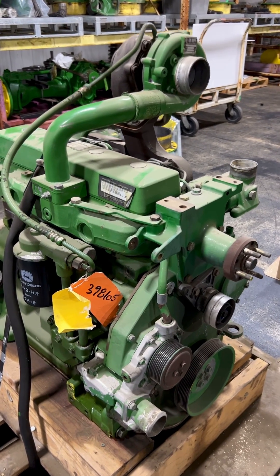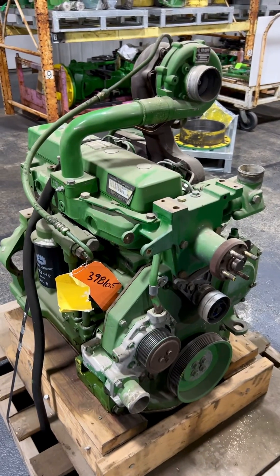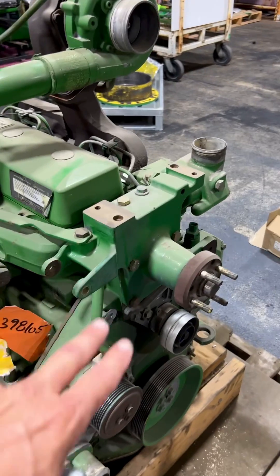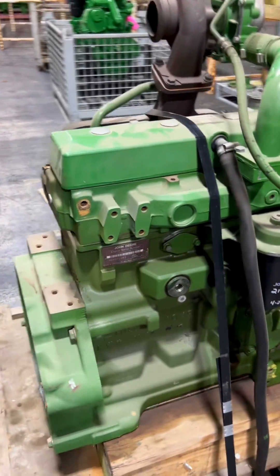It's a 6410 series with the four-belt crankshaft. We can use this to install into a 6263 or 6400. We've got a few pieces we'd have to add to it — some of the mounting pieces.